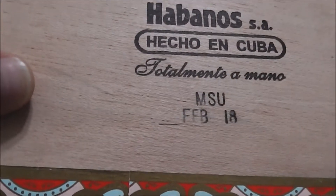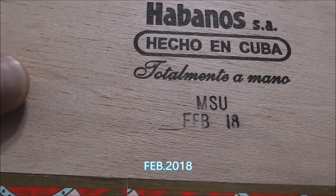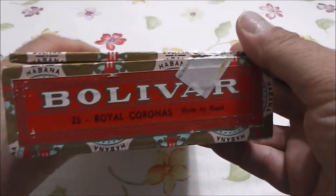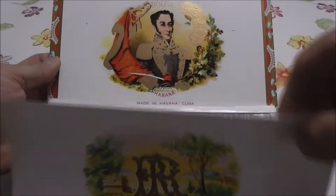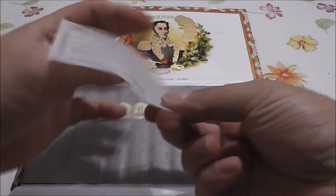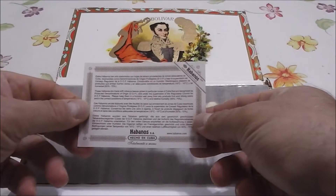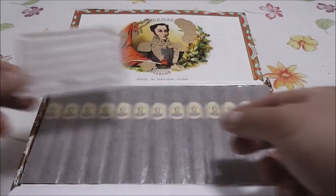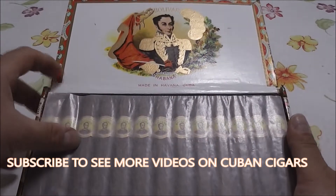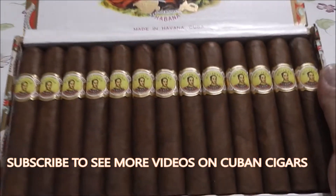The date was February 18th, made in the MSU factory. It's a nice box all around. Let's take a look inside — regular instructions on how to preserve your cigars. My goodness, this aroma is heavy-duty, heavy-duty smoke.